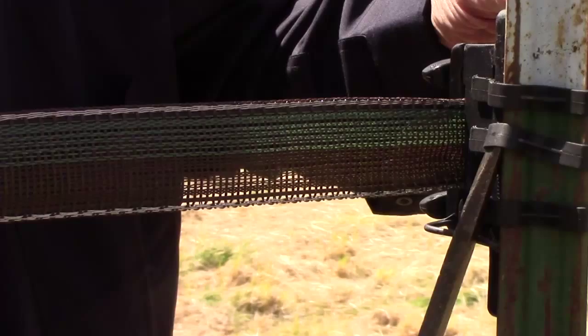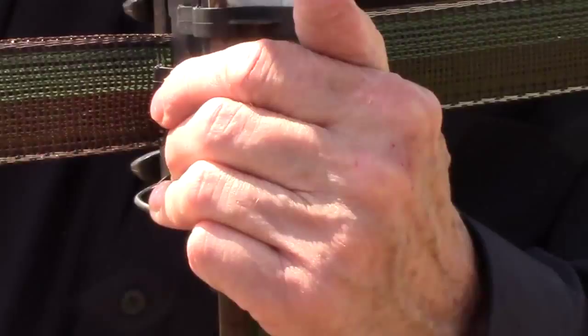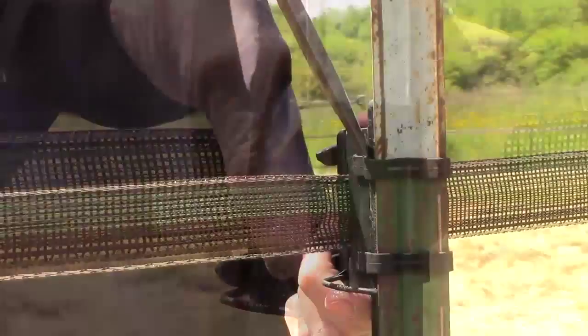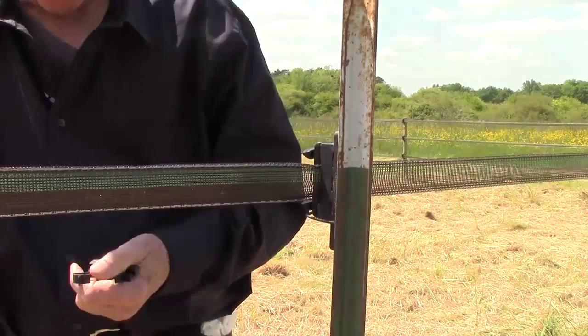If you want to dismantle your fence, use a large screwdriver as a lever. You see how it is secure? I told you it was strong. This is a double Clip-Clump — all this to show you that everything can be dismantled, but the Clip-Clump is very strong. Clip-Clump. It's as simple as that.